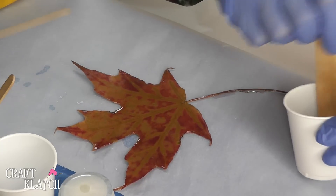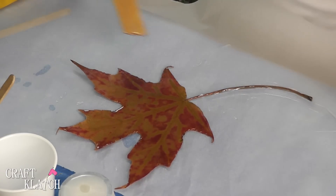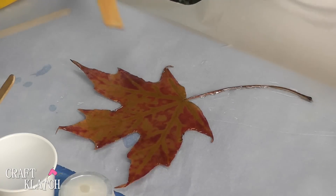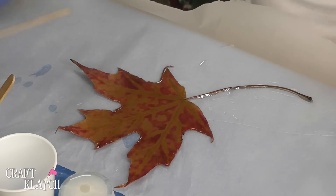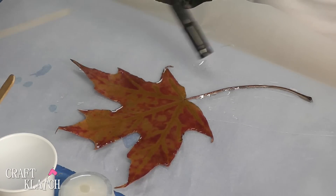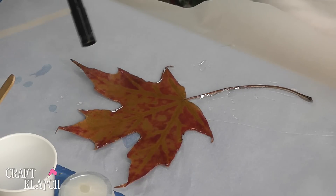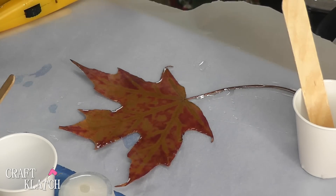I'll run the resin along the whole stem to see if we can preserve it. I'm covering the stem but I'm going to take my stir stick and take that excess resin away. This leaf is not going to lay flat, which is okay — maybe you can dry your leaf better than I was able to. I'm going to let it sit, then take my lighter and very quickly run it over. Remember, you're working with a very dry leaf — you do not want to set anything on fire. We're going to let this cure for 12 hours before we handle it.